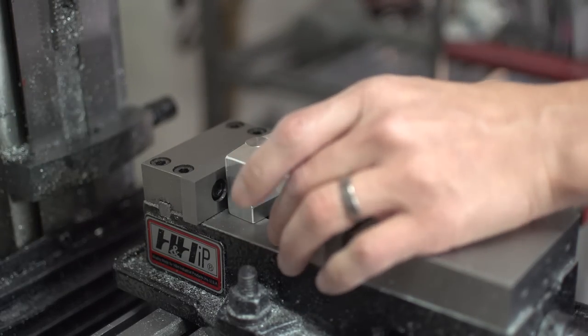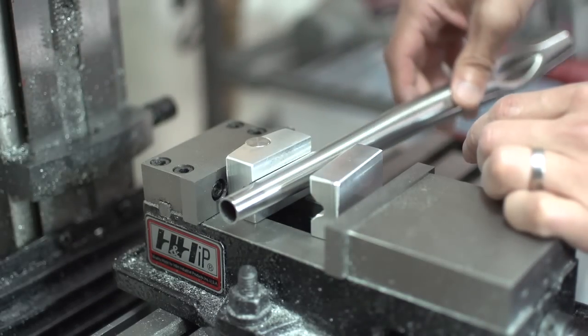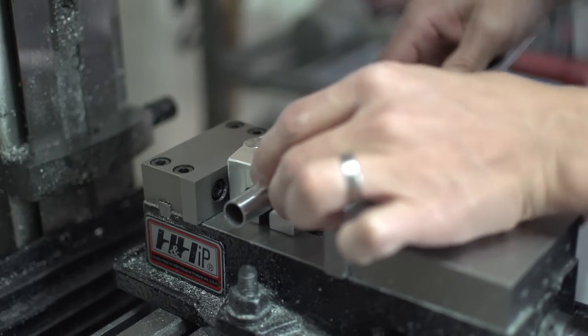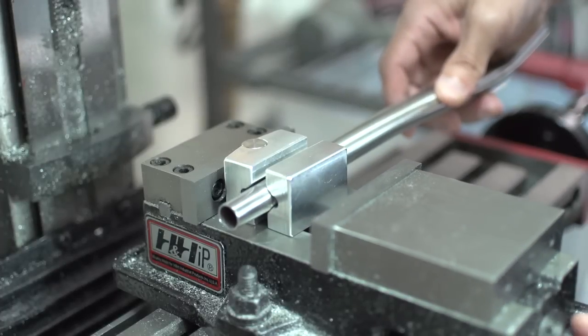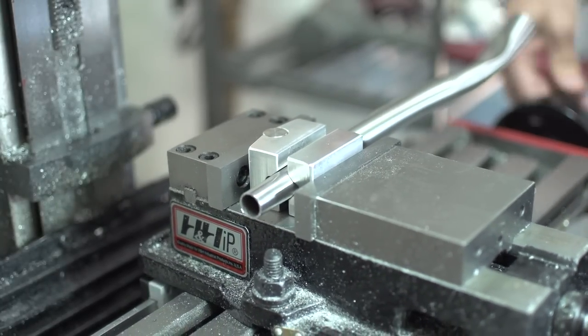Here I am dropping them into my mini mill vise. And they fit, I dare say, perfectly. If they were any larger I don't think the jaws would be tall enough, and any smaller would limit the diameter tube I could put in there.